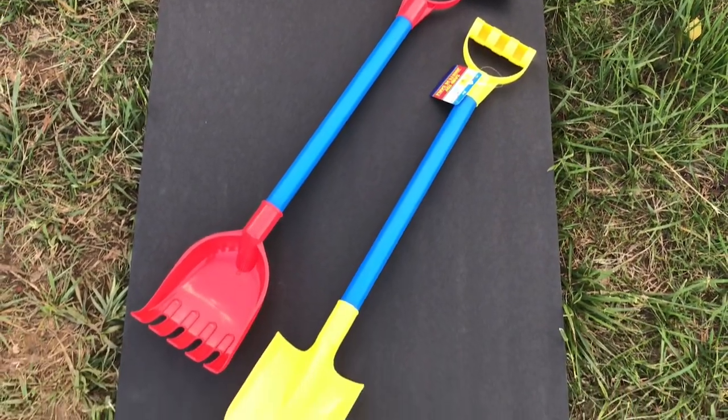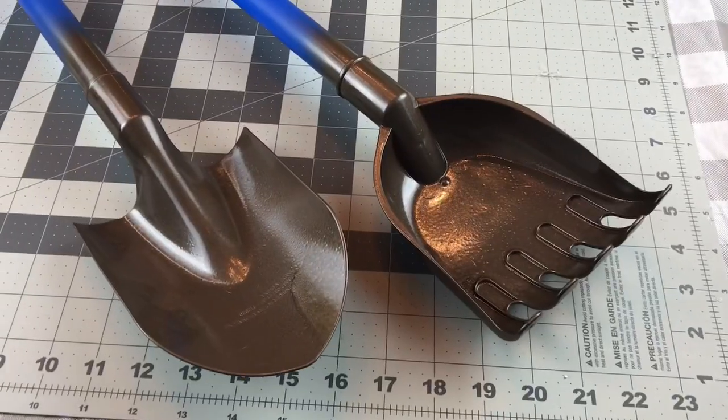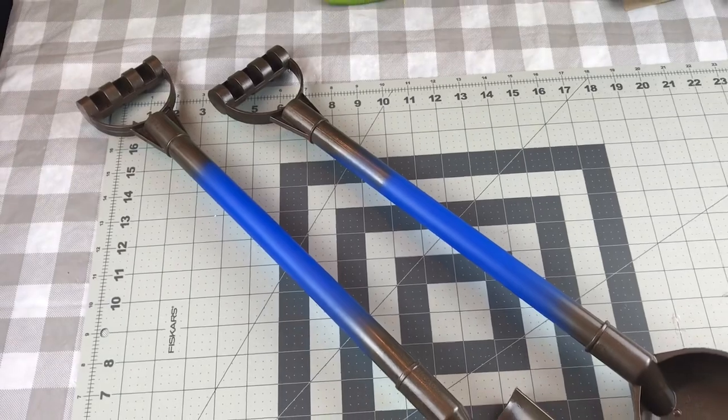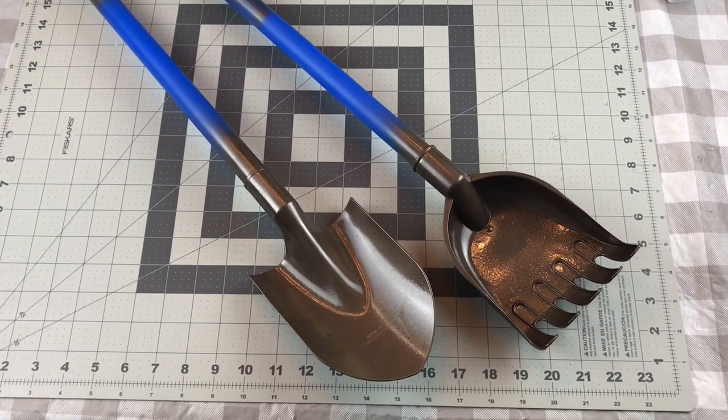This is my second DIY using the little toy sand shovel from Dollar Tree. On the first one I made, I used the Waverly chalk paint in the color steel and it was just hard to get an even coat with the chalk paint. So I really like the way the spray paint works out best.